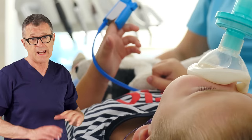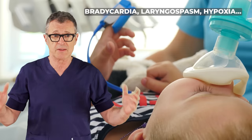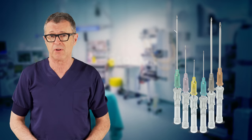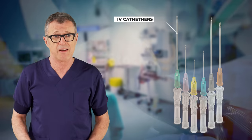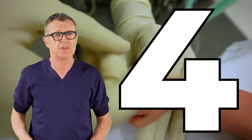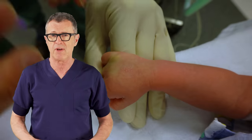During the induction of anesthesia anything can happen — bradycardia, laryngospasm, etc. — and in some cases securing a peripheral line can be extremely difficult and stressful for everyone involved. If this happens in the operating room it can be a really bad start of the day. In this video we are going to share 4 important tips that will substantially increase your chance of securing an IV in a baby.